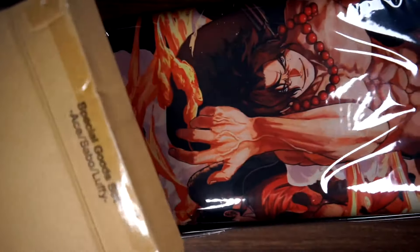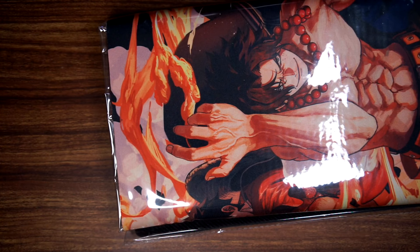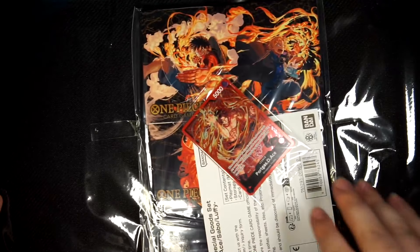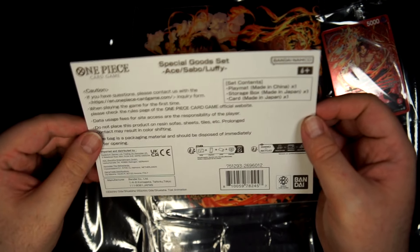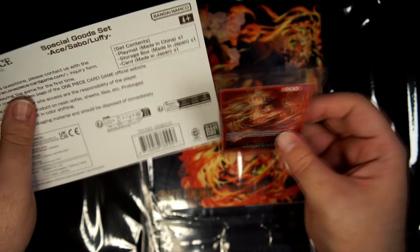Alright, let me get this in. Clearly it's a playmat. Oh wow, here we go — packaging material, a playmat, a storage box made in Japan, and a card made in Japan.